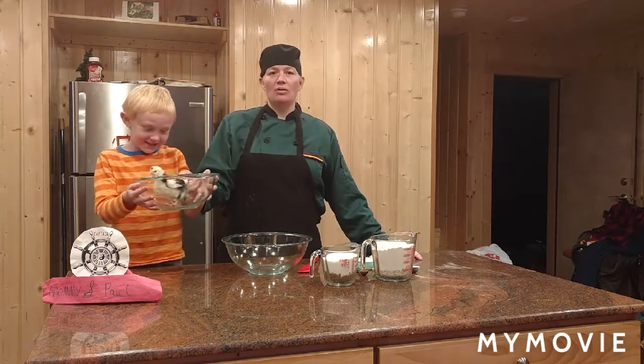Welcome to Chef's School Dropout. Today I'm going to make chocolate chip chickens. With these chickens.